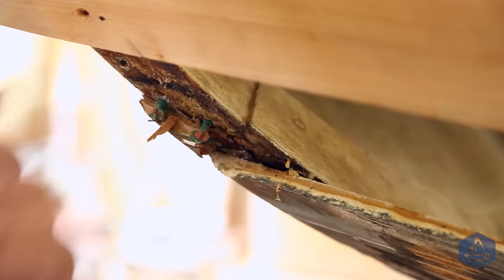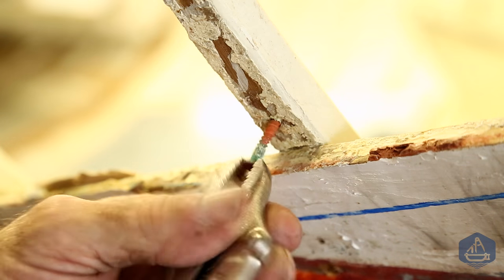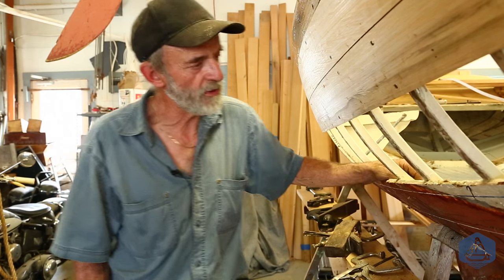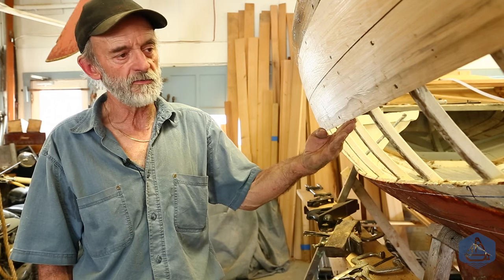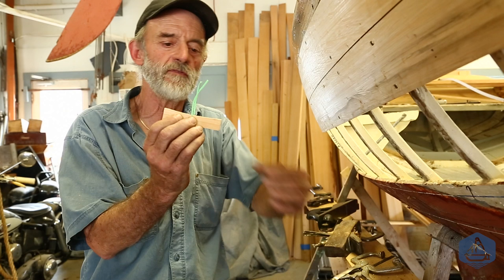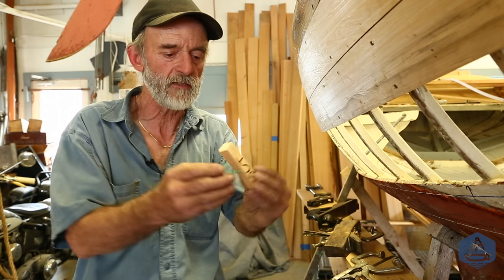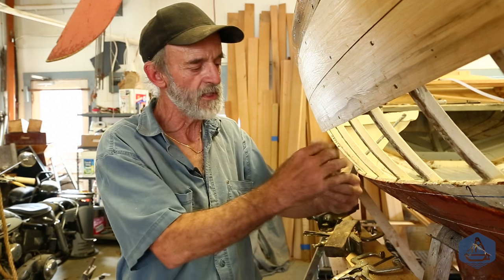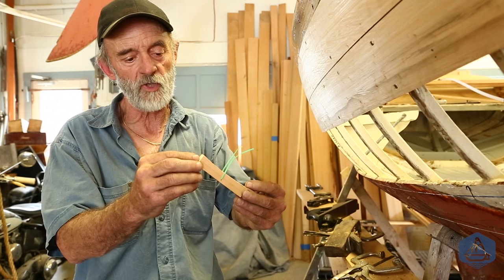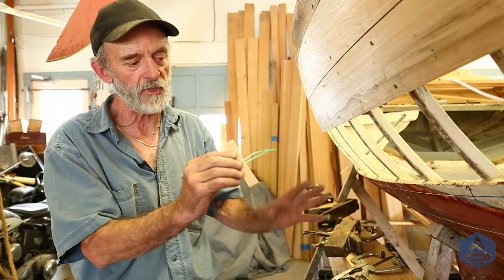Next we remove the plank that's below the one we're going to install, scrape up the frames, remove the screws, and get all that residual material off the outside of the frame so our new plank will lay tight against it. To get the bevel to match, I've designed a new system — little spacers that are three-quarters of an inch by three-quarters of an inch. I've cut a little radius on one side so it lays against the frame without teetering. I've drilled a hole and put a piece of plastic-coated wire through it so I can put it on the frame, twist the wire up behind the frame, and hold it in position so it doesn't fall down.